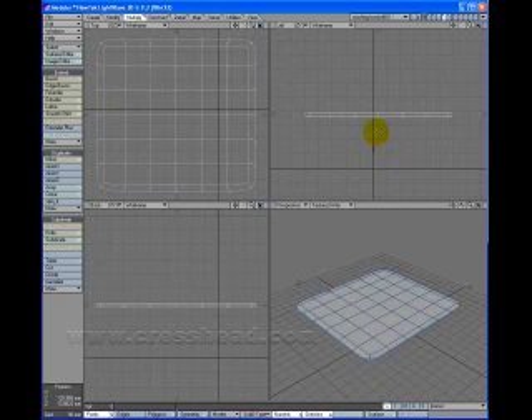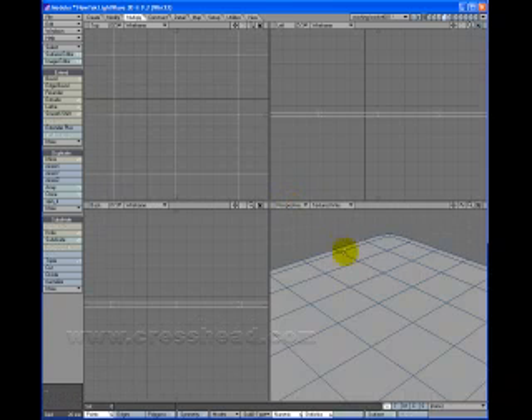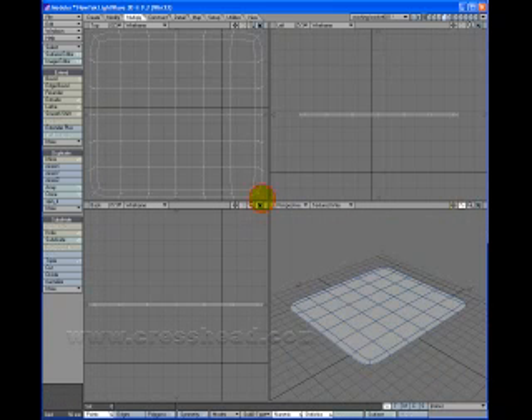We'll Shift A on that one. H for Stretch, hold down Control, and we will thin it down a bit so it is quite thin. That's looking better.